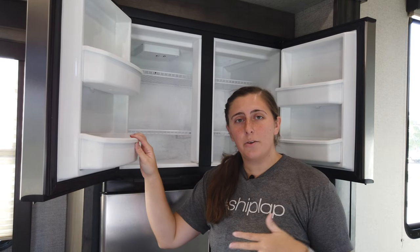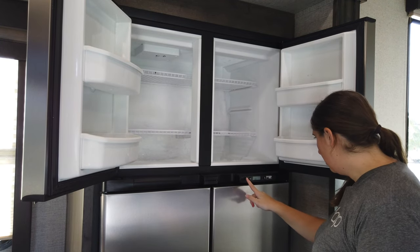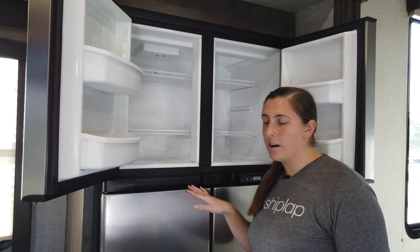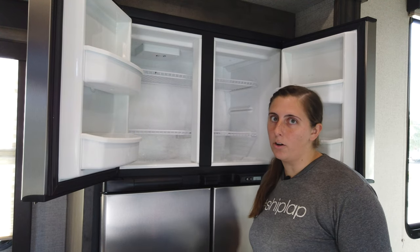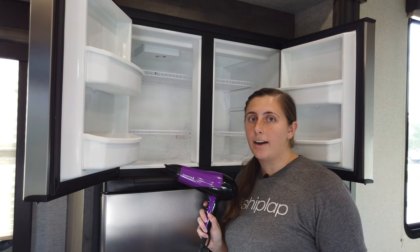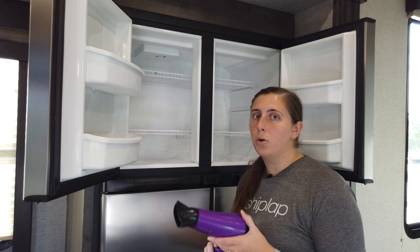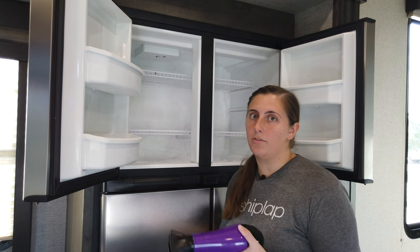Alright, so now that we have the freezer cleared out, we can go ahead and completely turn off the fridge. So we have the freezer and fridge turned off. You're going to want to refrain from getting into your fridge while we're doing this just to help keep all the items in there cold. We're going to use the hairdryer to start melting the ice a little bit. Once it gets melted down, it's going to be easier to pull off the back of the wall, so that should help us get most of those big chunks of ice off.